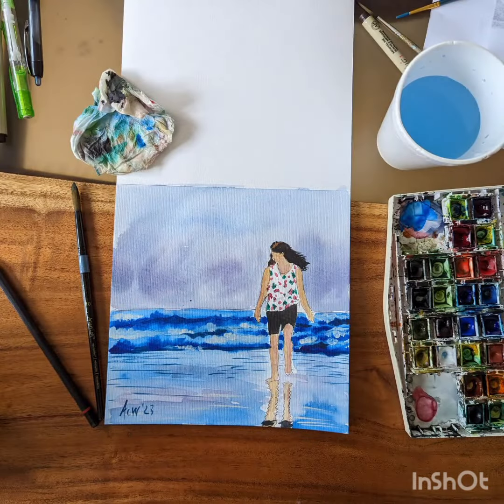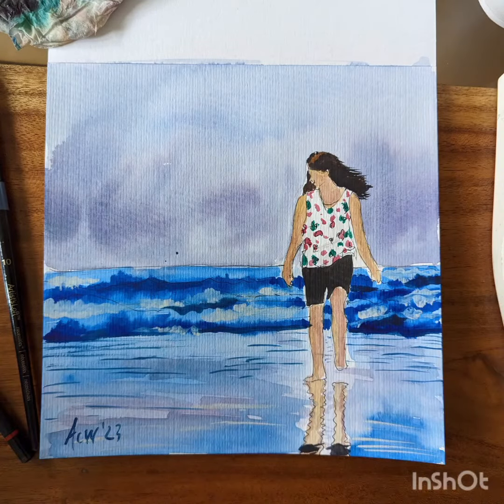I really like how the light turned out — the reflections were a lot of fun. I'm looking forward to doing an actual painting of this. Thanks for watching!